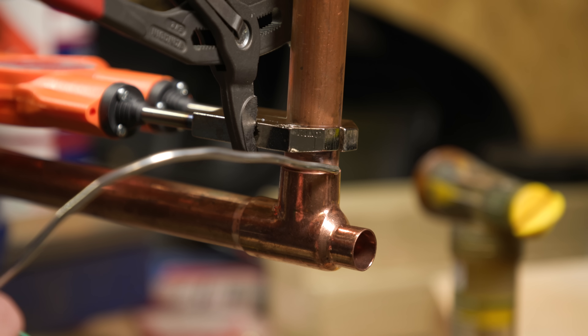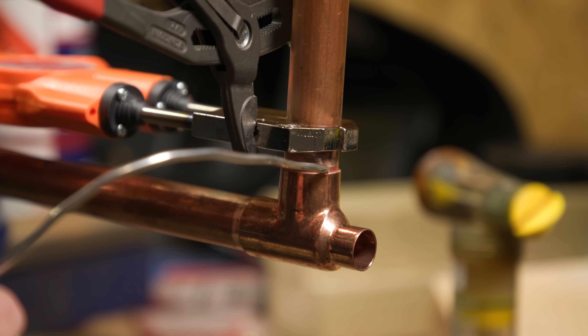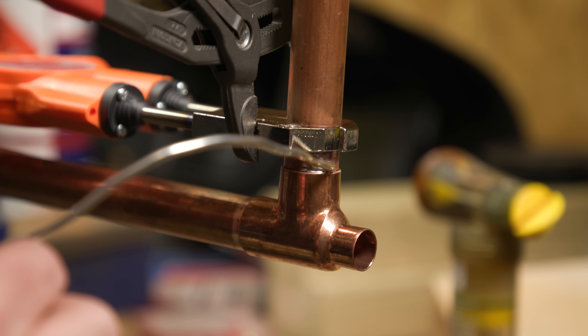I actually had to finish off this joint with my soldering torch, which kind of negates the reason that I'd have it. If you were a DIYer, you'd probably stick with it for even longer, and eventually it would go in. But for 22 mil pipe - T's, elbows, that sort of thing - I think I'm going to stick with my blowtorch for now.